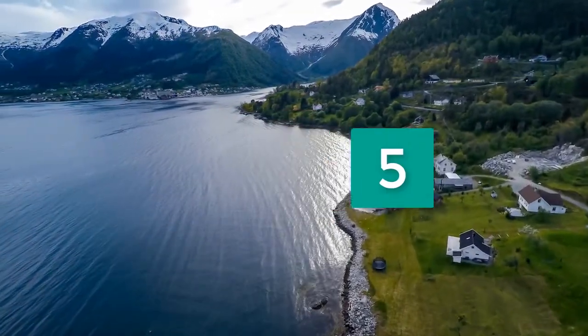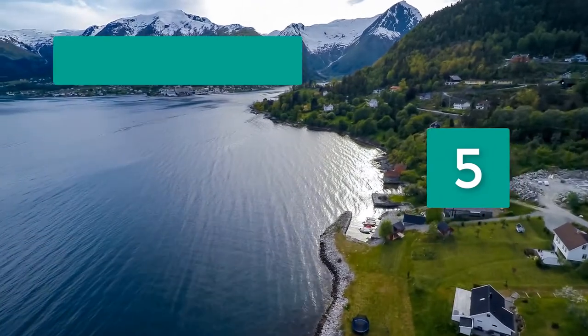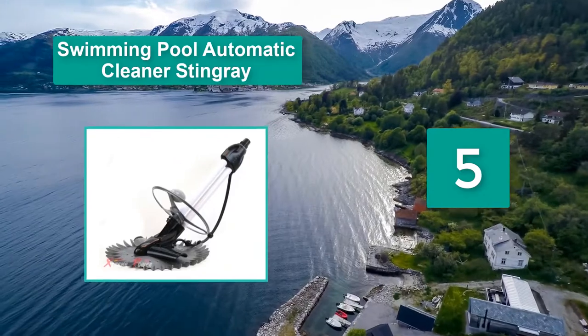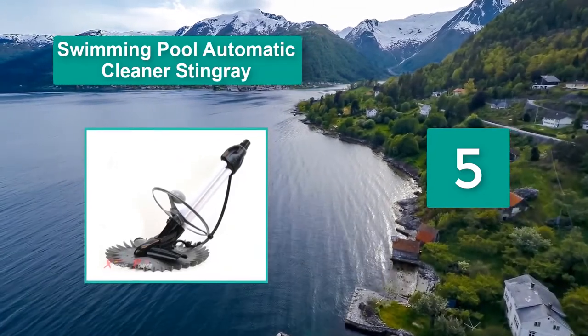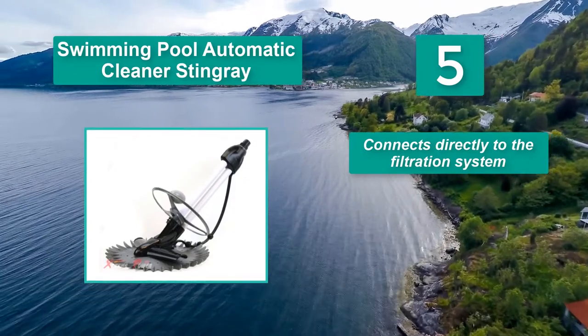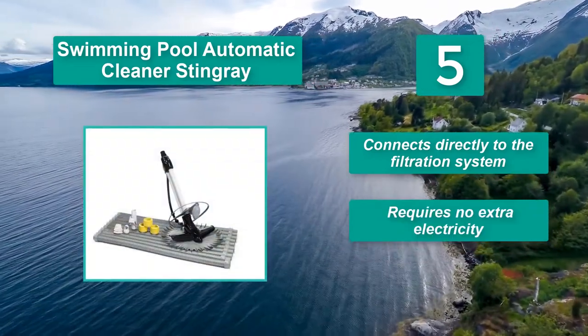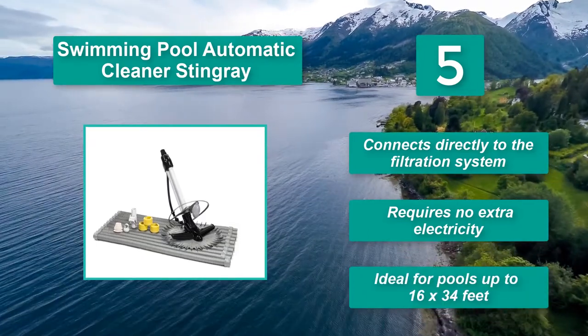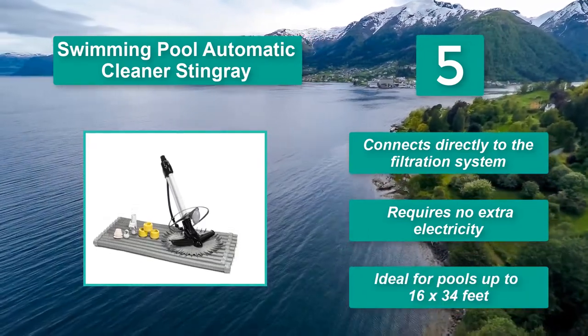Number 5: Swimming Pool Automatic Cleaner Stingray. It works in your pool and is powered by your pool pump — it doesn't require an independent power source. You'll need a pool pump of at least three-quarters horsepower. It connects directly to the filtration system, requires no extra electricity, and is ideal for pools up to 16 by 34 feet.